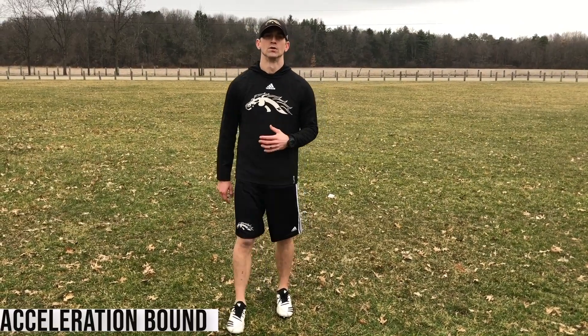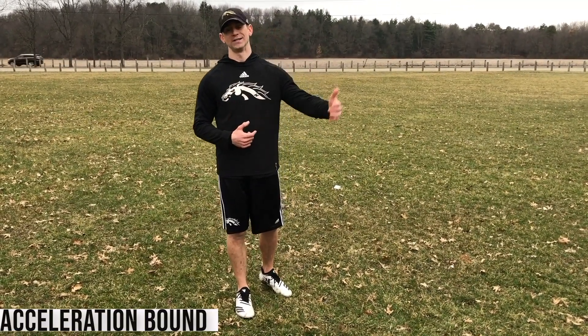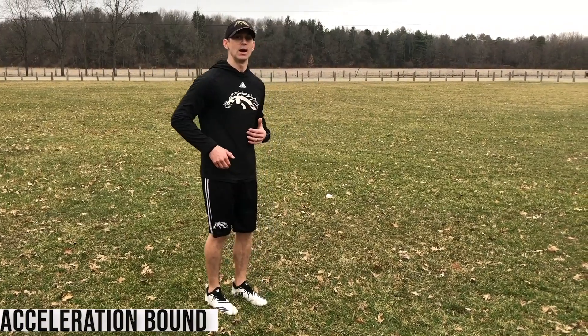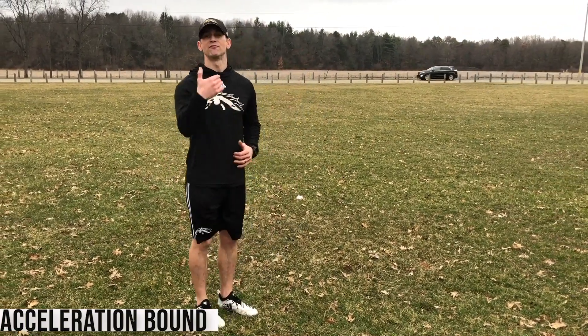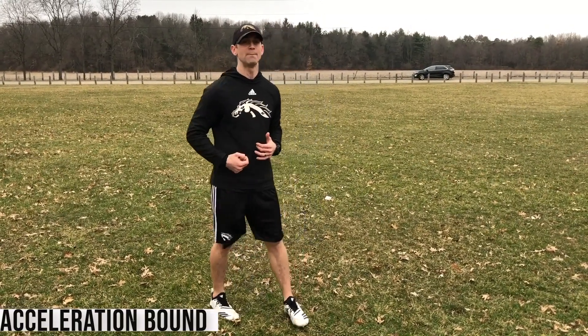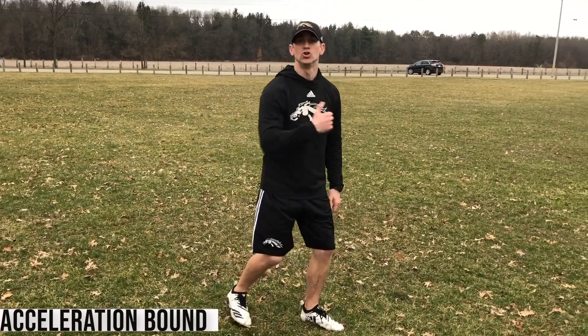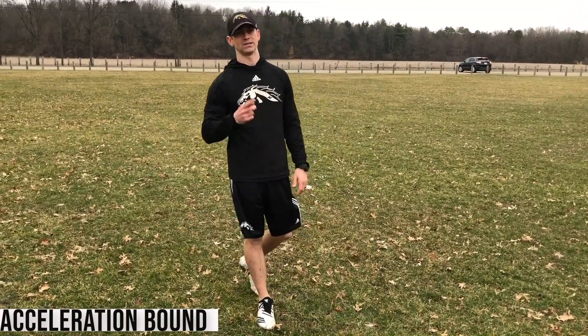Acceleration bound. For this exercise, we're going to get a jog into it to build a little bit of speed, and then we're bounding one step right into the next. It's important to get up into a good knee-up, toe-up position at full extension every time I'm hitting the bound. I want to emphasize speed and force off the ground — hit the ground hard and fast, be explosive into the next rep. Hitting that hang time in the air: knees up, toes up, good arm action with the elbow pulled back.